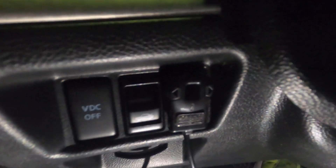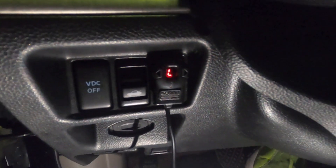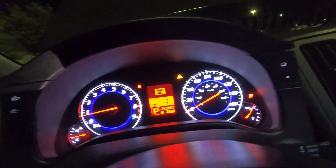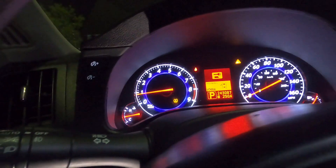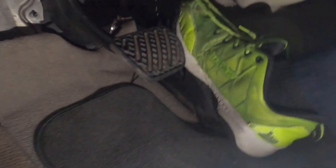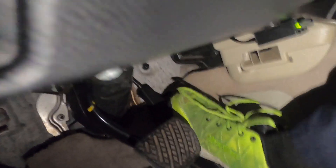Now turn the car off and take a look at this. Everything starts up as normal, everything looks normal — but look at this: the Sprint Booster has an 'L' on it. Watch me on the pedal — the car is still running but there's nothing going on with the throttle. It's locked.